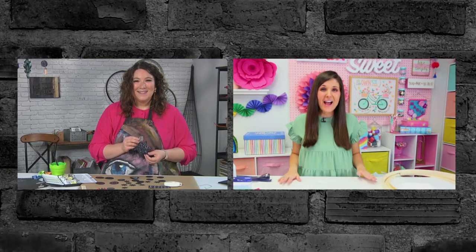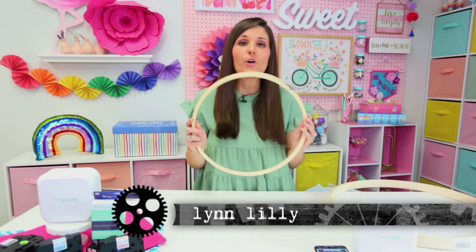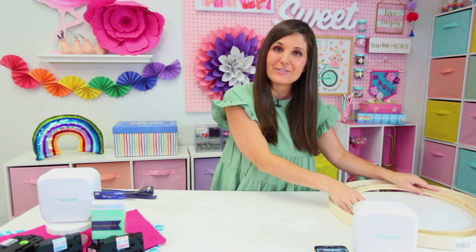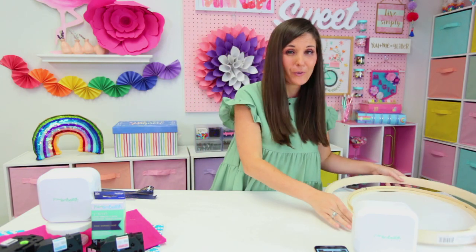Hey Lynn! Thanks so much for having me Julie. I'm excited today to share three ways that you can use your traditional embroidery hoops to make some non-traditional crafts. No matter what size you have, I have a craft for you.